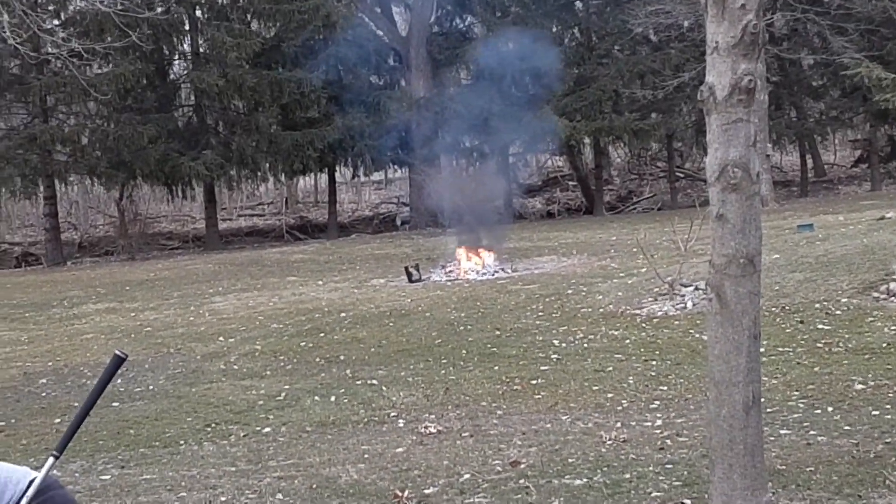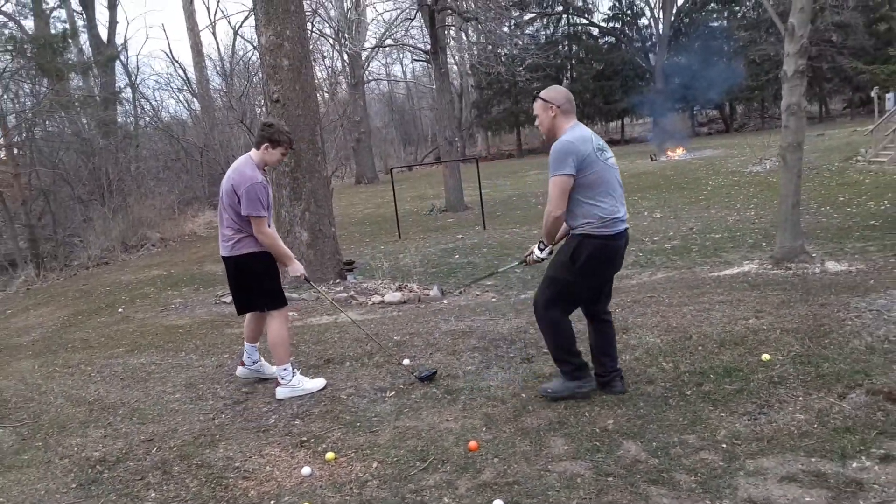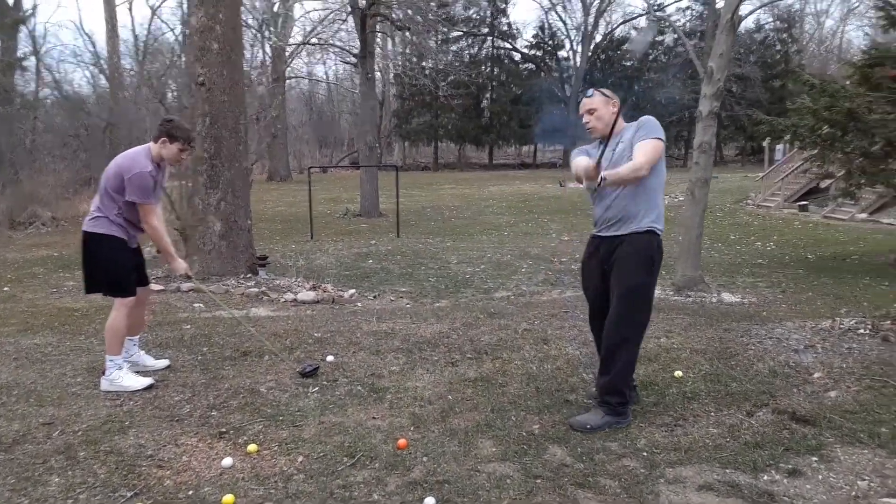You're trying to squeeze the ball. Slowly, like this. Yep. All the way back through.